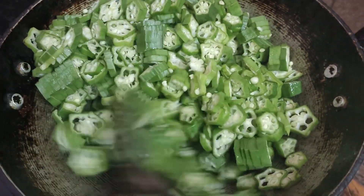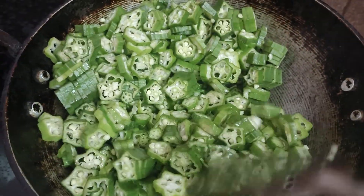When the fish are soft, they will cook if they are soft.